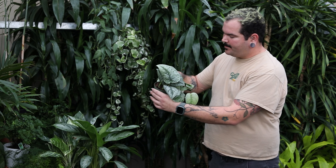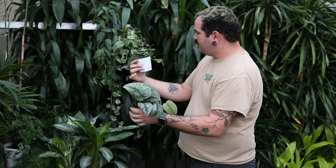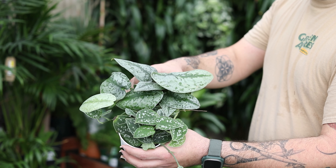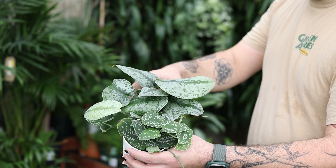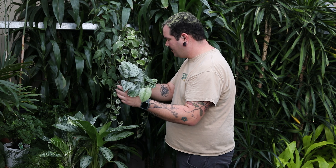Now, if you're looking for something that might trail, we have the Scindapsus pictus Exotica, and this one is just the Picta. These are fantastic trailing plants. They do well in very low light levels and they just continuously grow for you. Absolutely wonderful, very easy care. Let it dry out in between waterings.